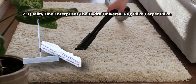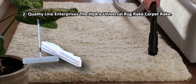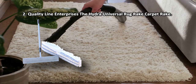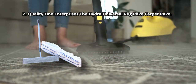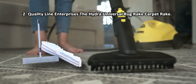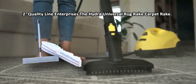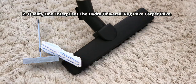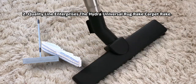At number 2: Quality Line Enterprises The Hydra Universal Rug Rake Carpet Rake. The telescopic mechanism allows for adjusting the handle length so people of any height can use this universal rug rake comfortably. This model will work wonders if you need to get particularly sticky substances or nasty spills out of a rug, as its steel bristles will drag anything along with them. Couple that with an adjustable handle and you get a universally useful tool for home cleaning. The screws on the block have to be tightened regularly.